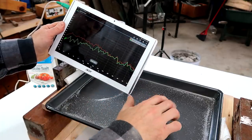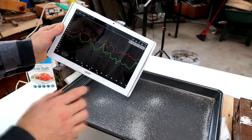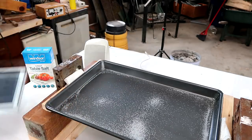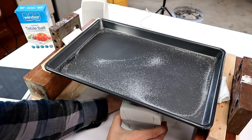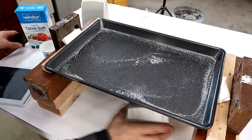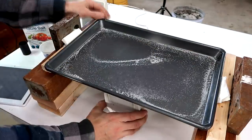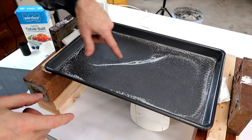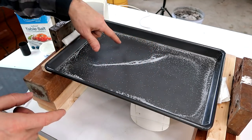Let's try another mode of vibration. I'll try a slightly lower one, which is at 124 hertz. It looks like the node goes across the diagonal here, so this goes up while this goes down.